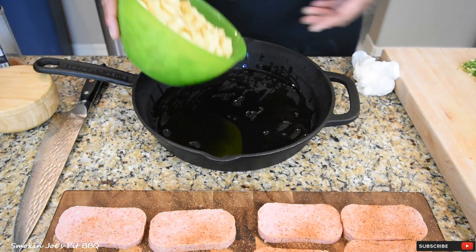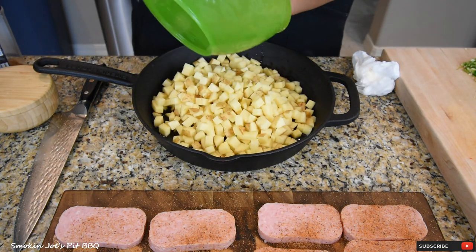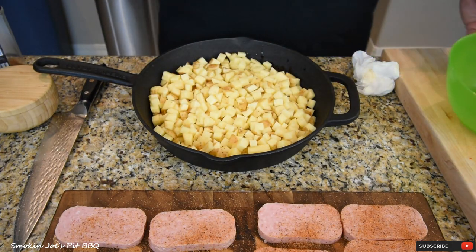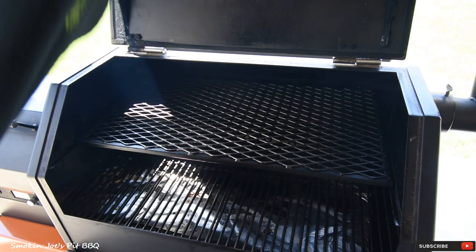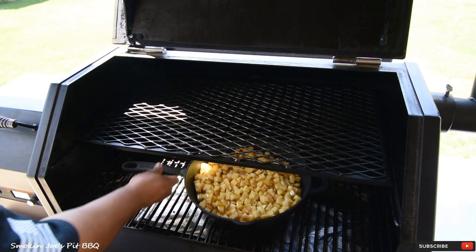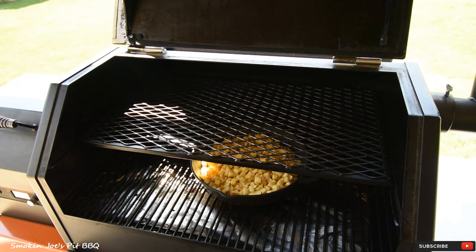I've got a 12-inch cast iron skillet here. I'm going to put enough olive oil on the bottom of it. My smoker's been on for about 30 minutes and I've got it set at 400 degrees. I'm going to put the potatoes in the skillet — no seasoning or anything — and head outside to the smoker. My smoker is set at 400 degrees. I'm going to put the skillet with the potatoes on the bottom shelf. We're going to let those get nice and crispy. Once they're almost ready, then I'll come back, put the Spam on the top, lower the temperature, and put the vegetables in the skillet.